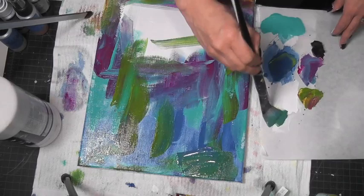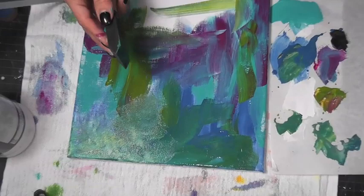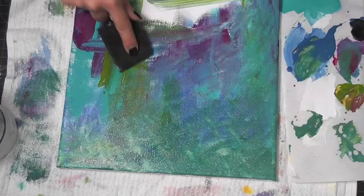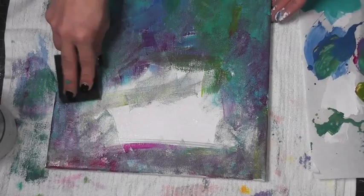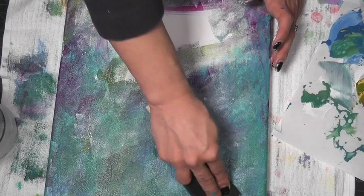Next what you want to do is grab either a foam brush or a sponge — something fairly smooth — and you're literally gonna start your blending process with this sponge. You don't always want to clean your sponge off; it's completely okay to just keep going over it. I clean it off every once in a while but you don't have to do it that often. Just keep sponging until you get the blended effect that you want on your canvas. Don't worry about the sides — I painted the sides after the canvas was done at the end.